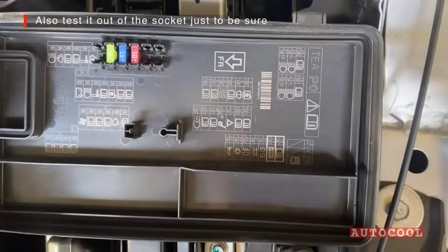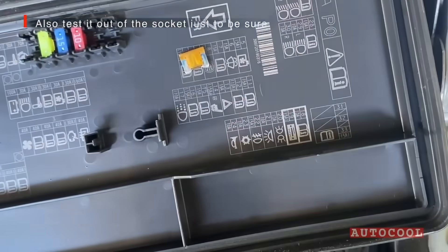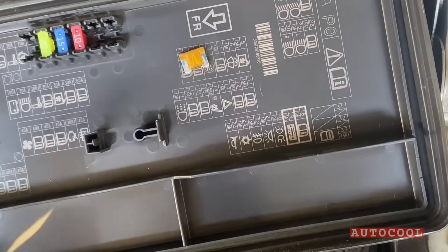You can also test the fuse while it's out, just to be sure. Touch one probe to each metal end — it's the same process.